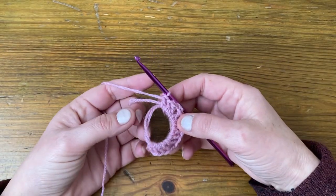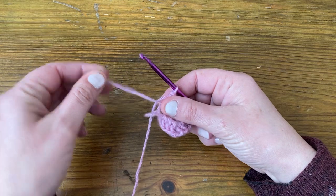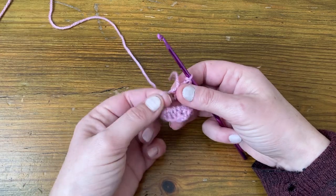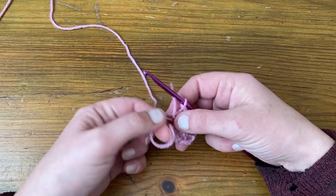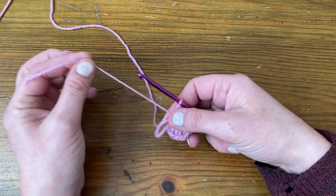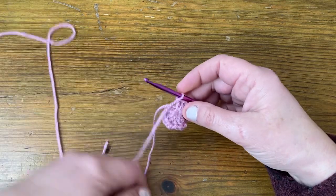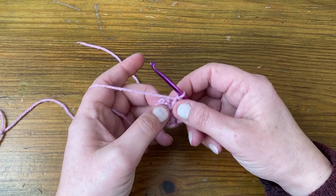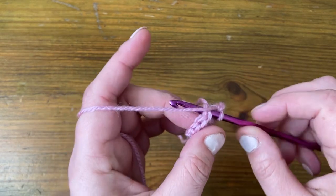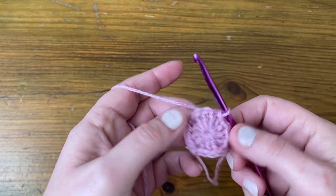So now we need to tighten our circle. We're going to give the tail end a little tug to see which one tightens — this one's tightened, so we're going to pull it tight. Be careful with your yarn if it's delicate. Then we're going to pull the tail end. And then we're just going to slip stitch across into that chain space we made at the beginning — take the hook through, pull the yarn through and then through the loop on the hook. And that's round one.